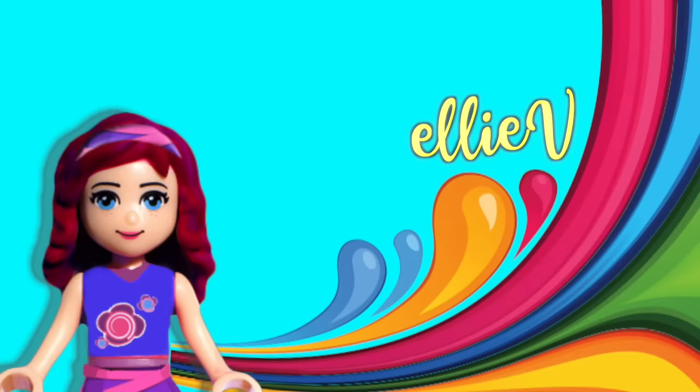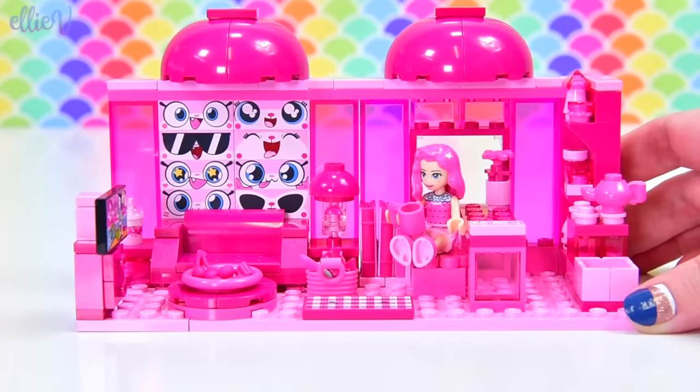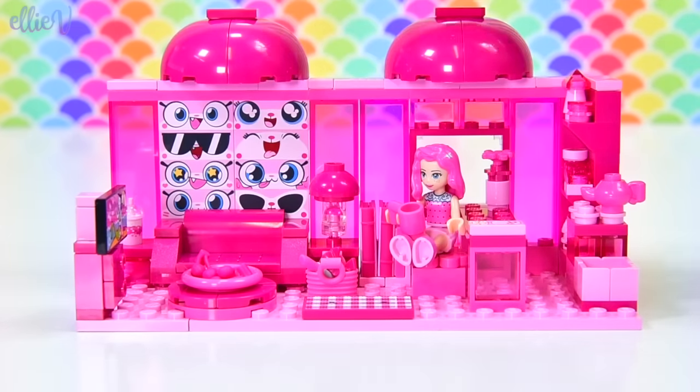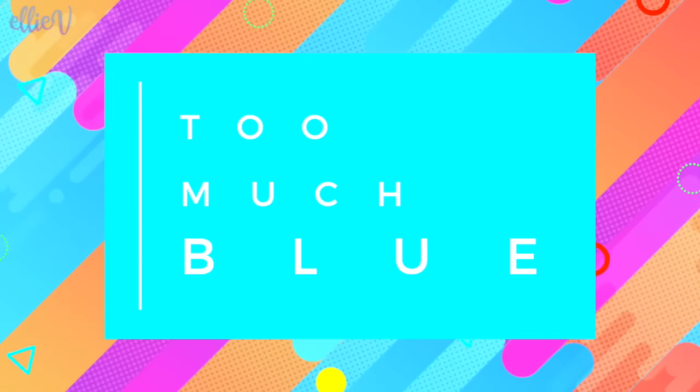Hello, welcome to LEB Toys. You have seen what too much pink looks like — it looks just like this with Pinky McPinkpink and pink cherries and a whole feature wall of unikitty pink faces. But today we are going to challenge ourselves to see how much is too much blue.